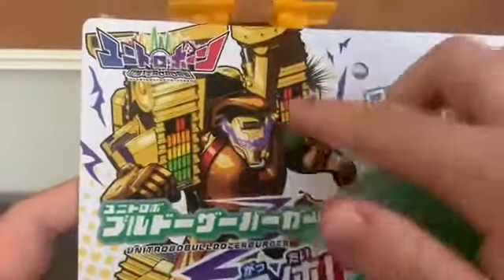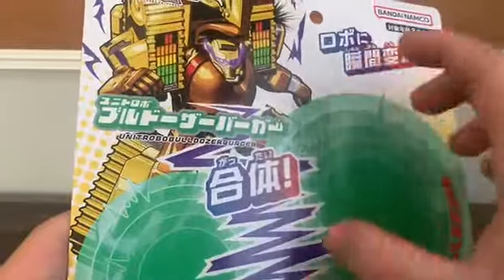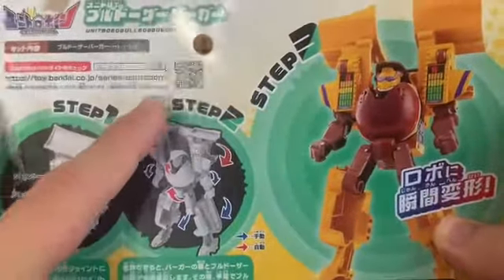Here's the card packaging. Of course, we've got the nice artwork right there. The bulldozer and burger units are done in bubble packaging. And of course, here are the instructions, and there's a QR code for the Unit Robo website.